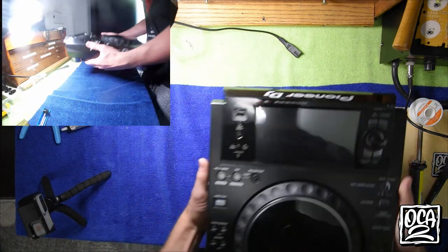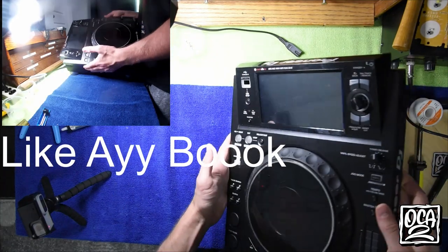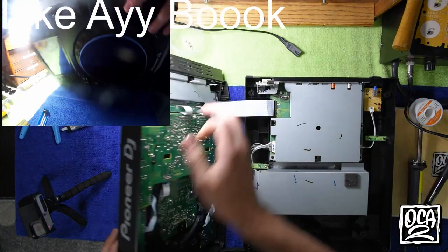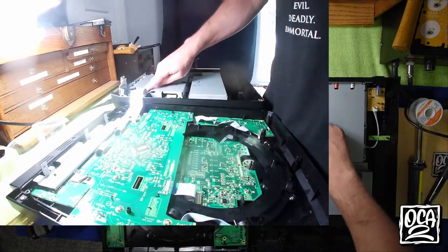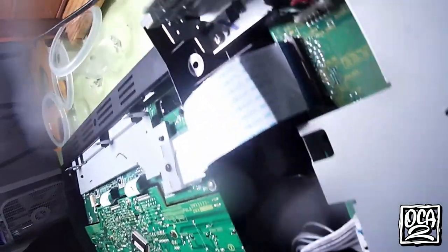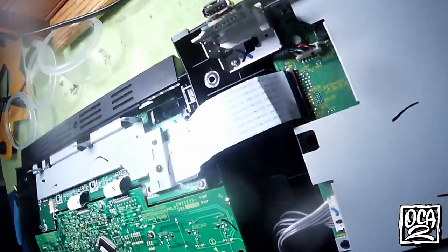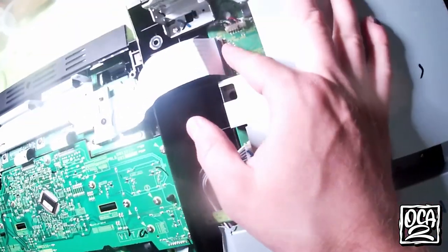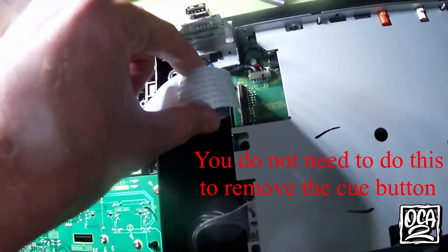We're going to flip it back over to the top side and open it to the left like a book. There is a bar right here locking the actual ribbon cable in. As you can see, this one's already been kinked from someone else being in here. You're going to remove that lock by pulling it up, and then it pops out nice and easy.